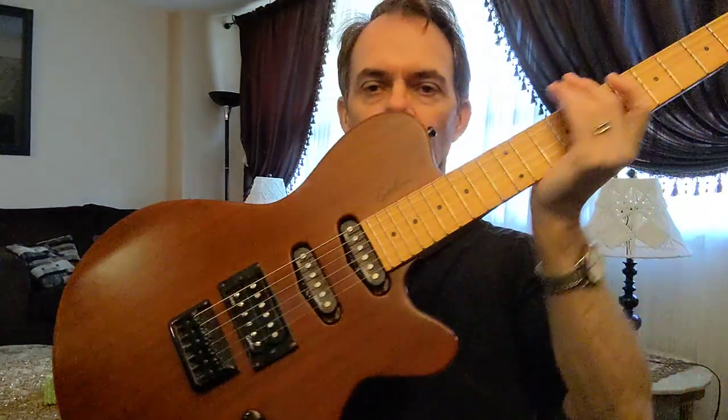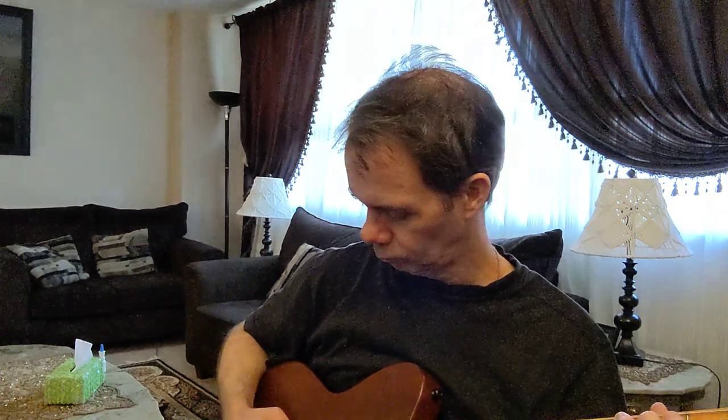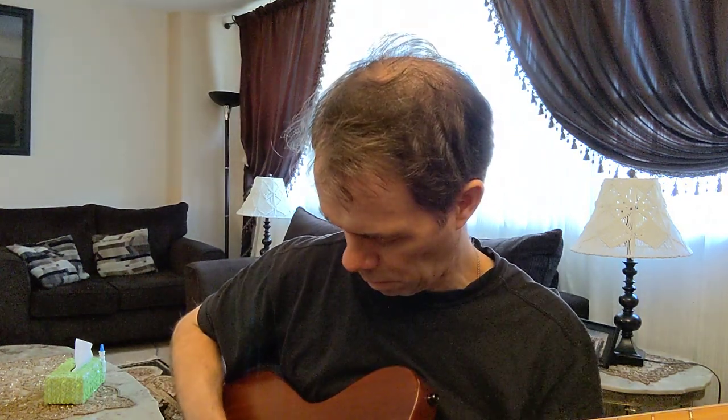Now we have the electric guitar — just my electric, little pickup, no effects, clean amp. First the Fender — chords. Then the Gibson. And now notes: Fender, then Gibson.